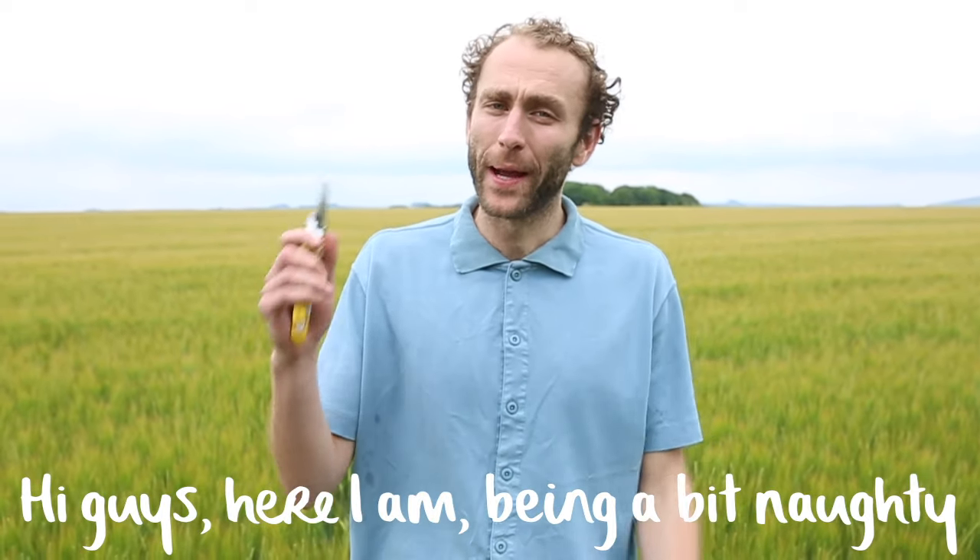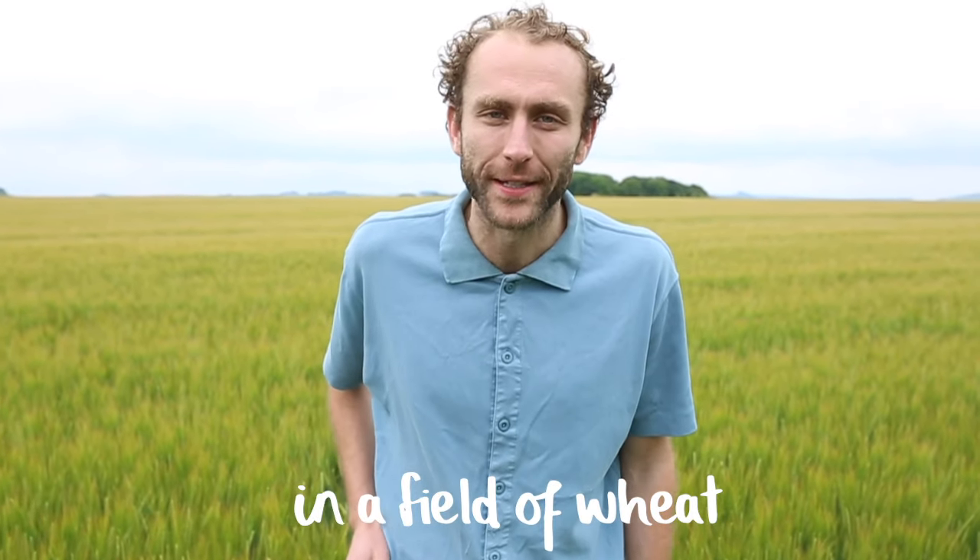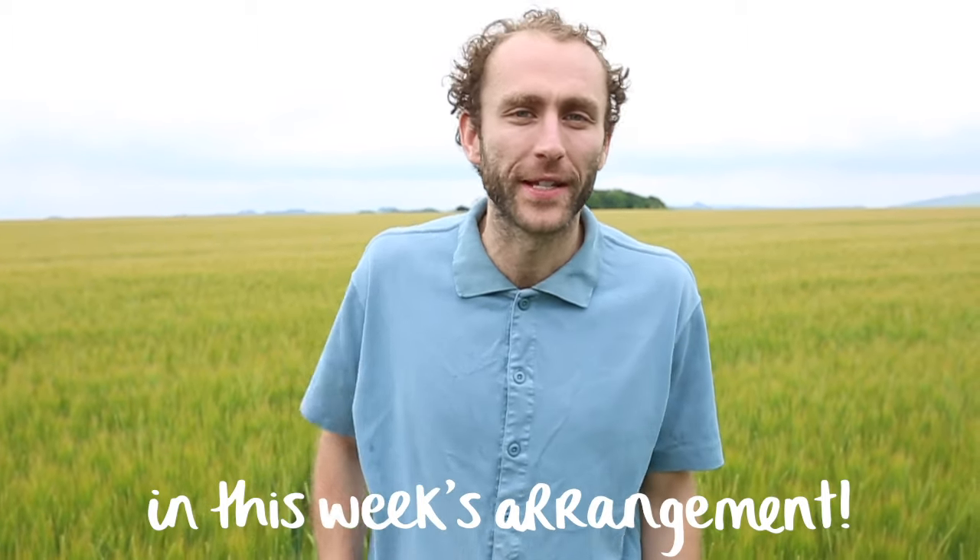Hi guys, here I am being a bit naughty in a field of wheat. Let's see what we've got for this week's arrangement.